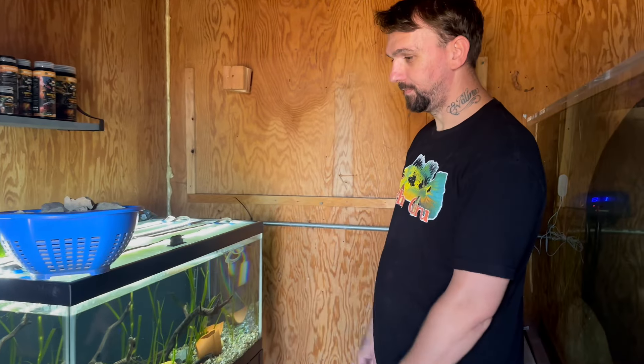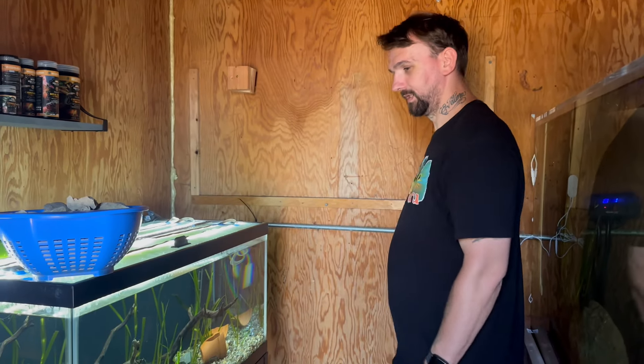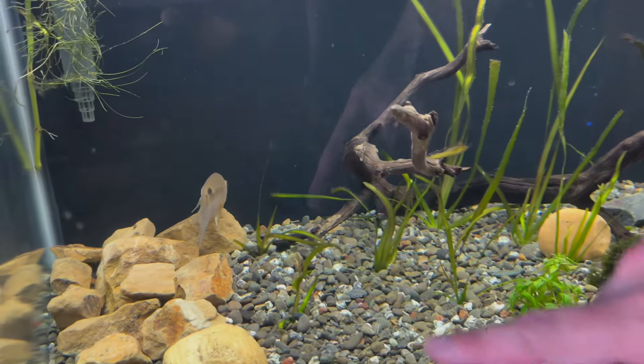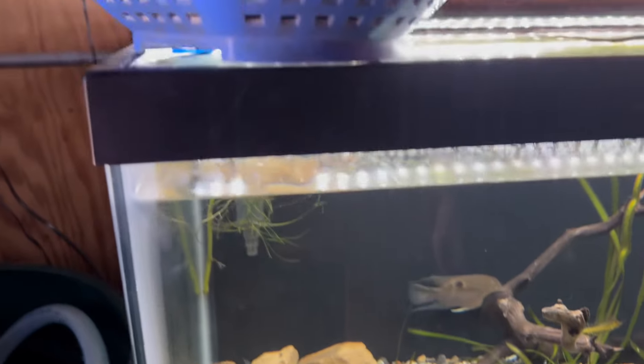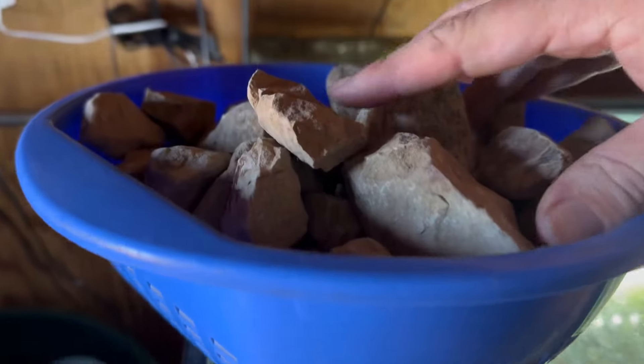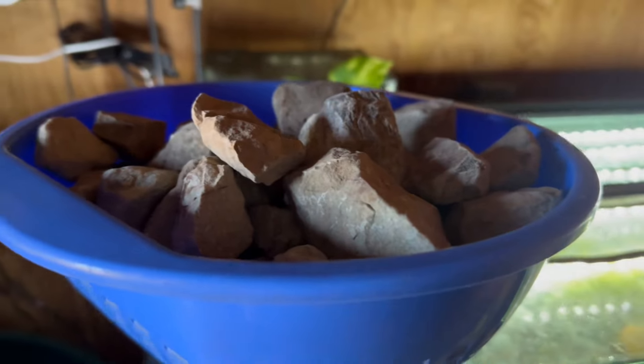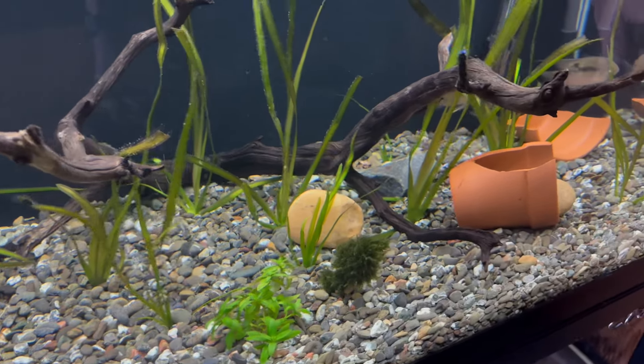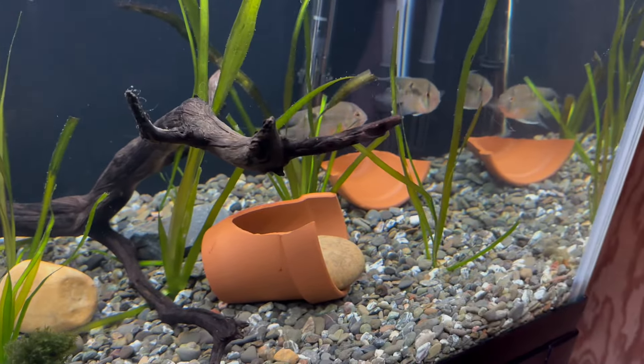Hey, what's up everybody! We're here with a new video and today we are going to be aquascaping — well rescaping — the keyhole cichlid tank right here. As you can tell, I went ahead and collected a little bit of rock that we're going to be using, and today I got some new ones. Look how beautiful they are; we're going to make a better rescape for them in hopes that it'll be more comfortable for them.